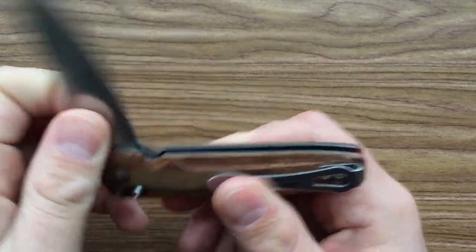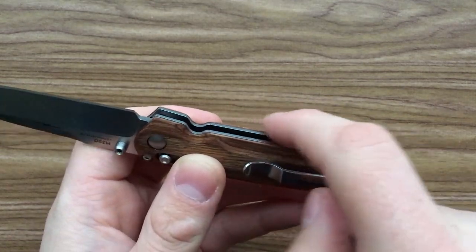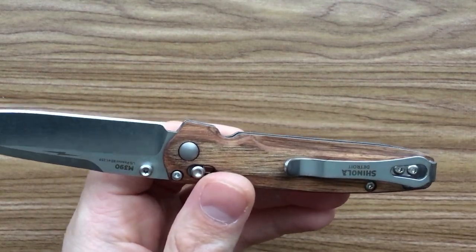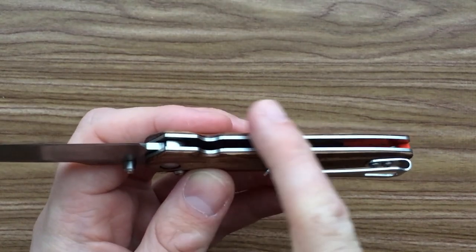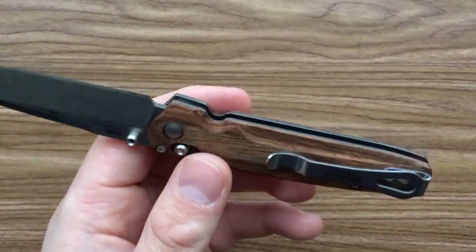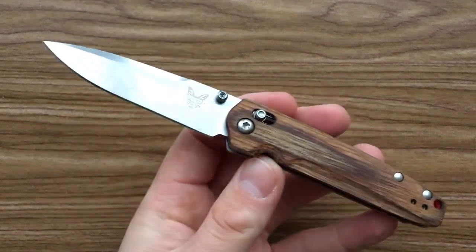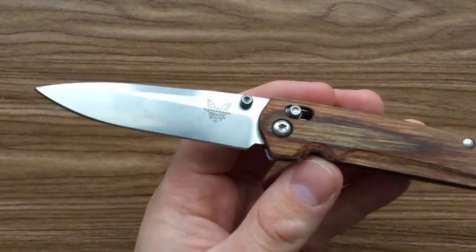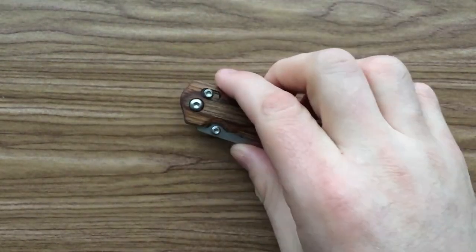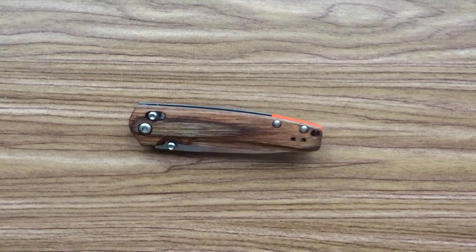The other ugly thing is fit and finish issues in general. This is pretty well done for a Benchmade — no real big issues. But for instance, on the diamond wood scale here there's some pretty heavy burring, and it doesn't exactly match the steel liners, which is not really great for a $200 knife. I'd want them to at least sand that down. I can do it myself, but I shouldn't have to. They should be doing better than this and just stop being so damn lazy. So the ugly things are: the orange G10 is ugly, the fit and finish is ugly, and the quality control is ugly.